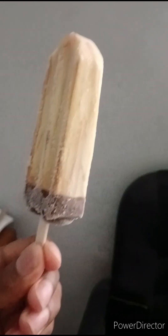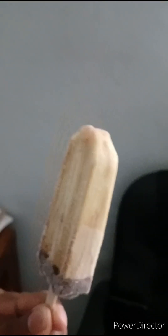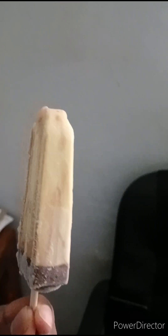Let me take a bite. Actually, let me lick. I don't usually lick my ice creams — I most likely bite them — but let me lick. I can't really get a flavor. Just a hint of banana and it's mostly water that I'm getting right now.